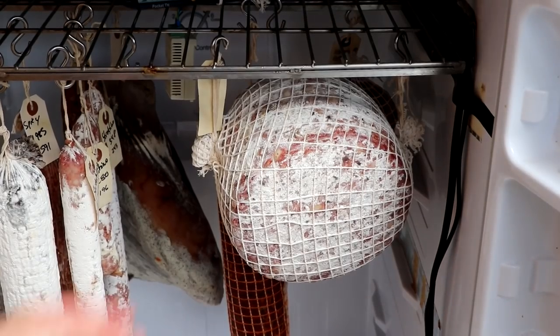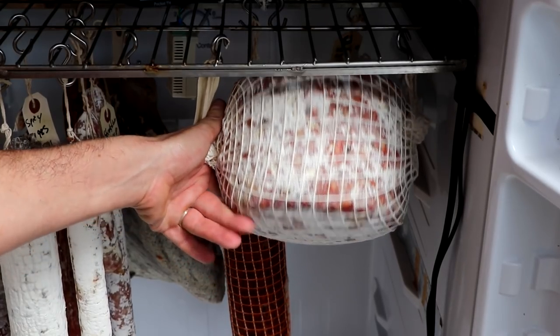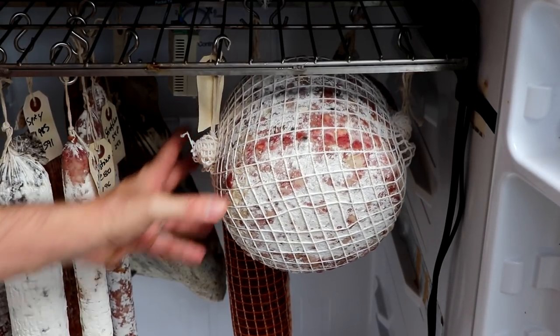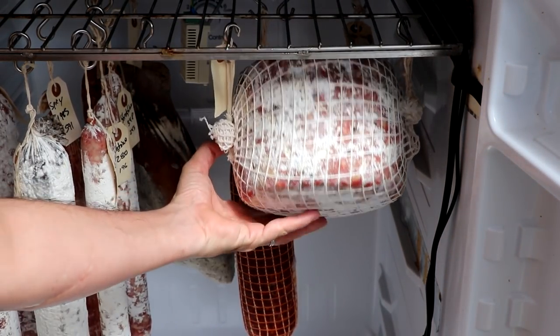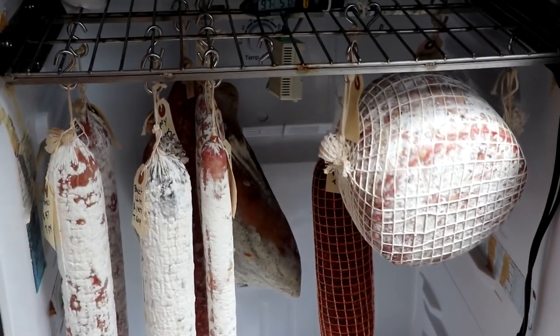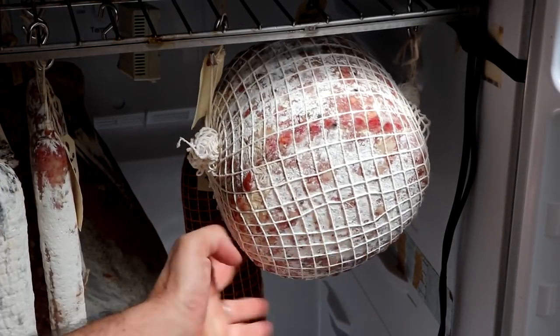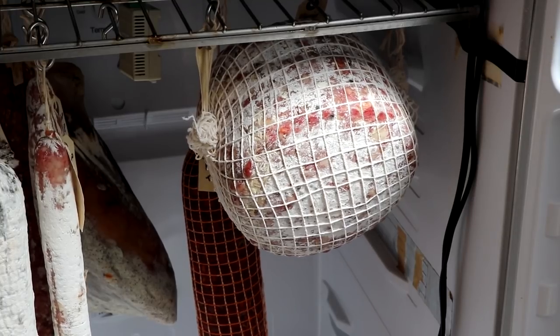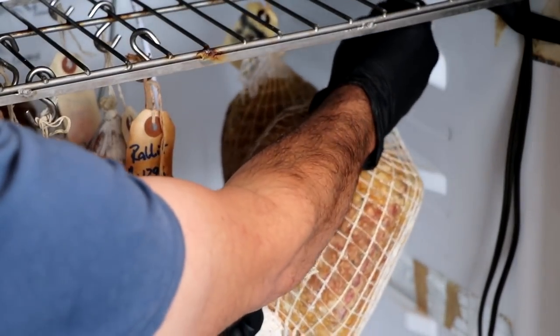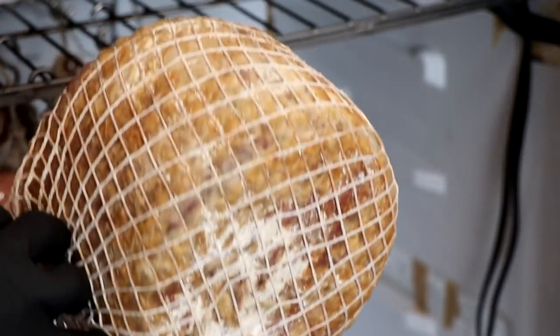So we ended up switching this method — we just ended up hanging it at two points to make rotating it a whole lot easier. This is the final method that I actually settled on. Every day I would open the chamber and rotate it 180 degrees. I'm not even sure if that was necessary, but I didn't want to go through the entire process and then wish that I had done it. So every day, 180 degree rotation. This went on for roughly 16 weeks or about four months. Then we finally get to the 180 day mark — six months. We finally hit our target and look at the mold. It's completely different at six months than it was at four months and three months. It smells exactly as it should, and there was never a moment when bad mold was growing on it.